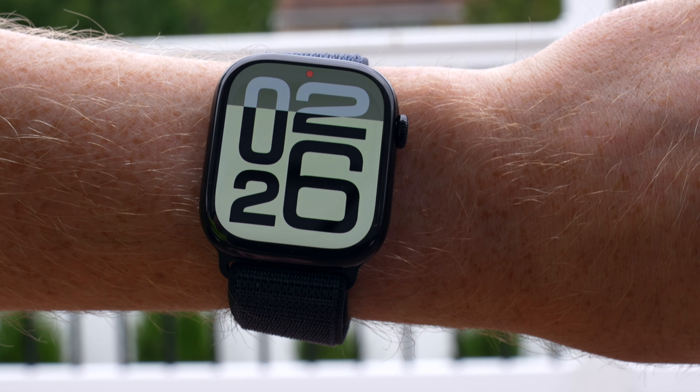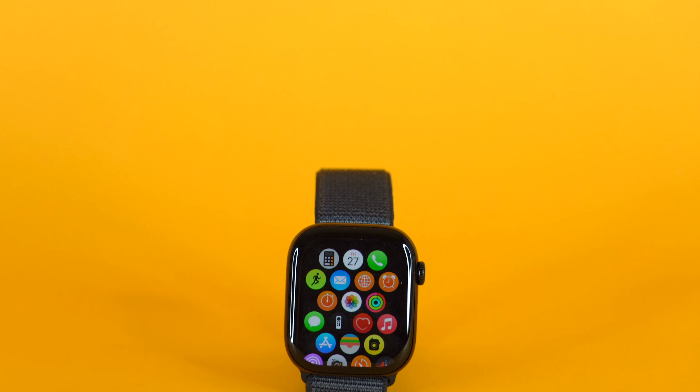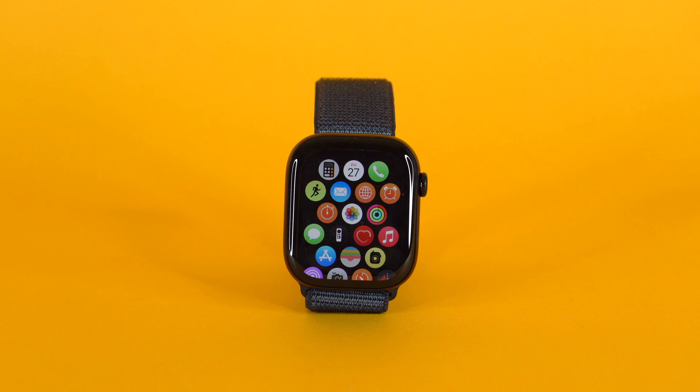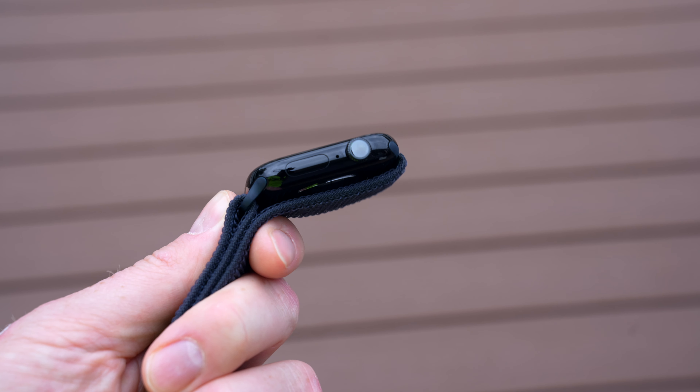That said, it's still an excellent watch, and why don't we find out whether the Apple Watch Series 10 is worth your money? So why don't we start things off with the design? At first glance, you might think, how is that any different than the Apple Watch Series 9? One of the most noticeable changes is that the Apple Watch Series 10 is not only thinner, but also lighter.